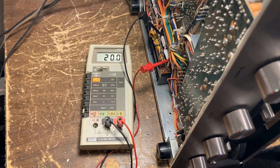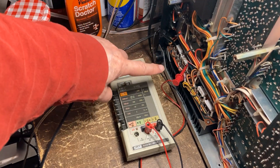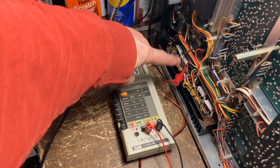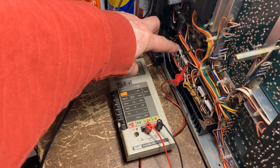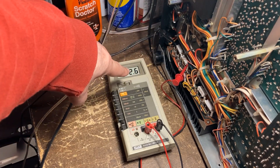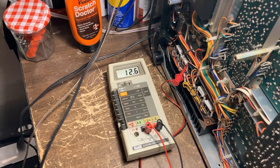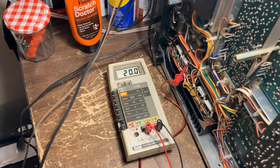I'm going to switch to the left channel. On the left channel, I hook up the meter across the transistor emitter resistor — it's showing 12.6 right now. I need to go up to 20. It's okay now because it's showing 20 right now.